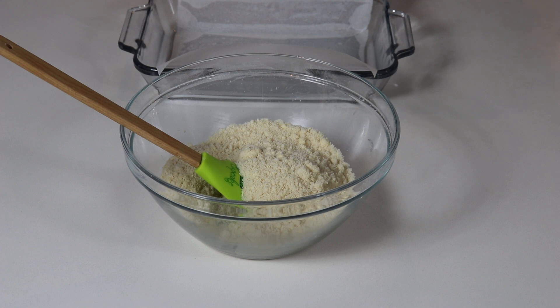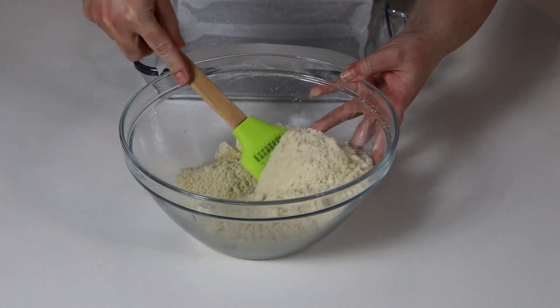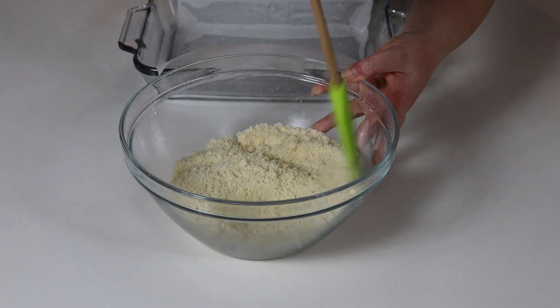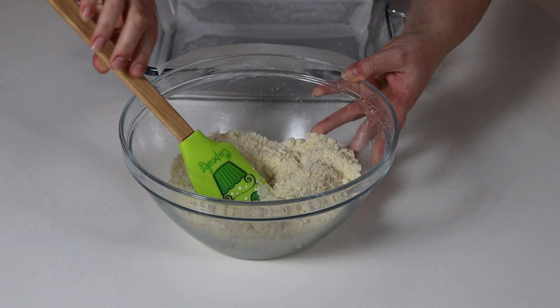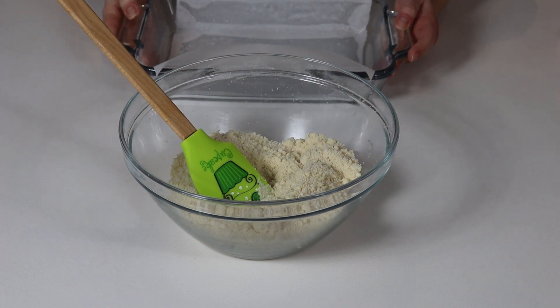You want to mix your ingredients until you have a crumbly mixture. Then take this mixture and press it into the bottom of your prepared baking dish. We are going to bake our crust at 350 degrees Fahrenheit for about 20 minutes.